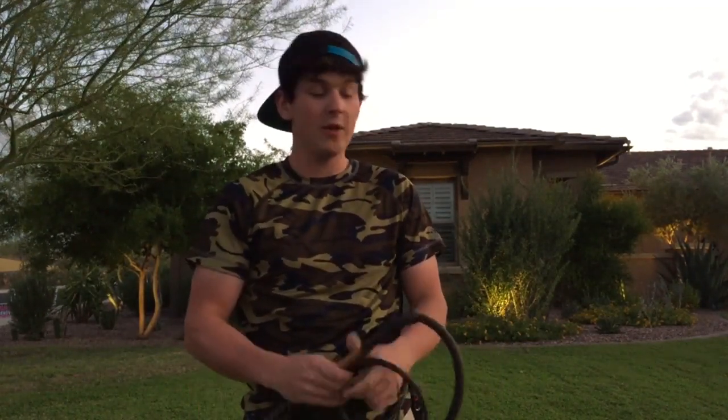Hey guys, Connor here with Caliper Whips. Today I thought I'd show you just a few 550 paracord stock whips that are available for sale on caliperwhips.com, so be sure to check it out.